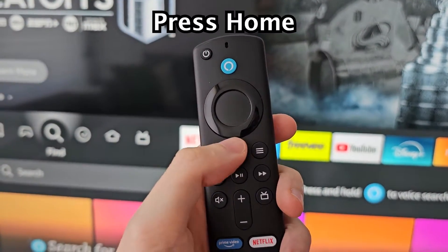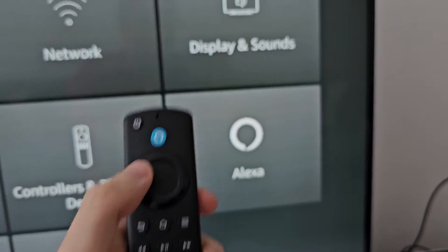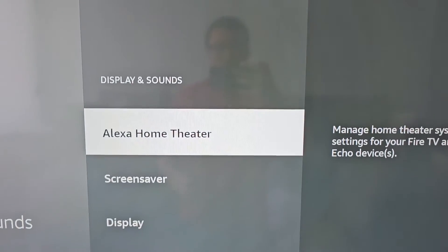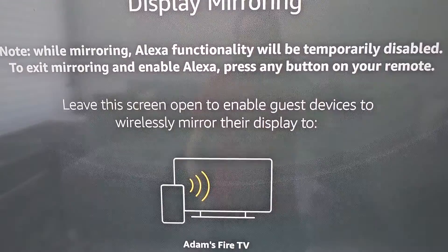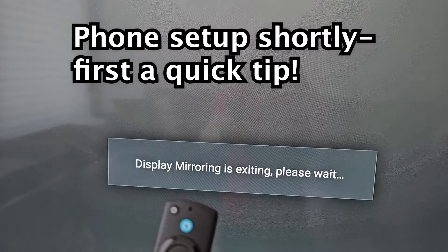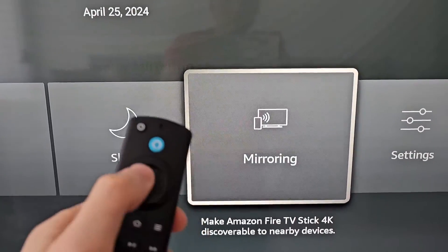It's pretty simple. First press Home, then go all the way to the right to your profile gear icon and press down. Then go over to Display & Sounds. Now this is much easier than on the iPhone. Go down to Enable Display Mirroring. You can also hold down on Home and get to the same screen by pressing Mirroring.